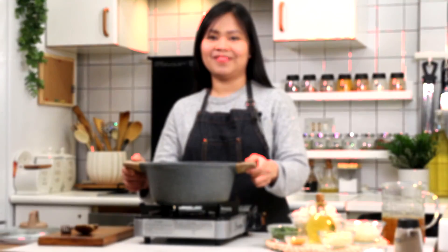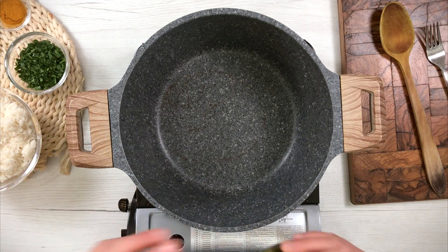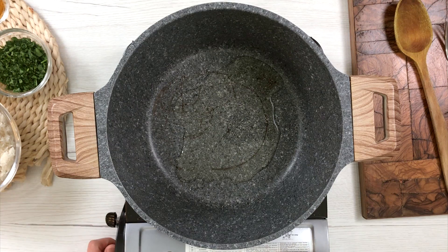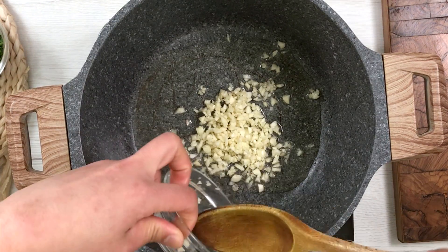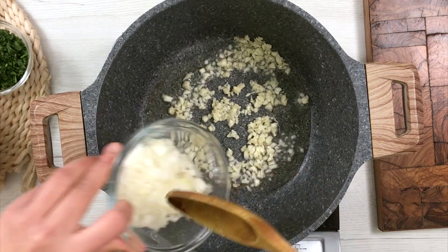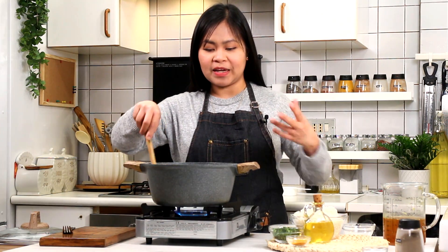Simulan natin magluto. Pandre na natin yung apoy over medium heat. Maglagayin ng 2 to 3 tablespoons ng olive oil. Pag mainit na, ilagay ang garlic. Ilalagayin na rin natin ng onion.